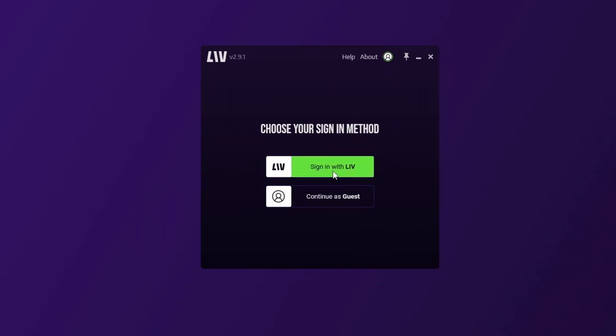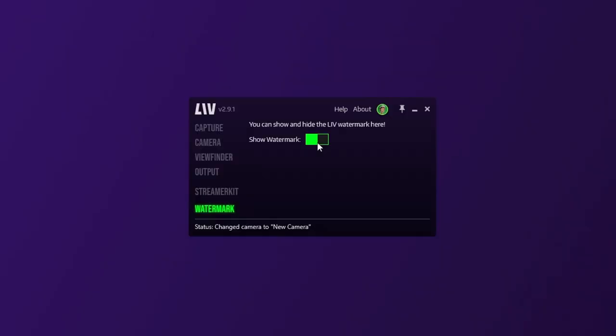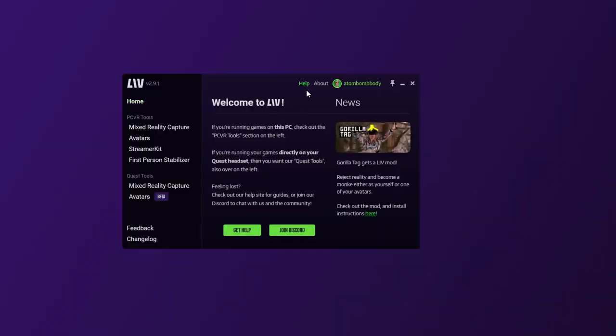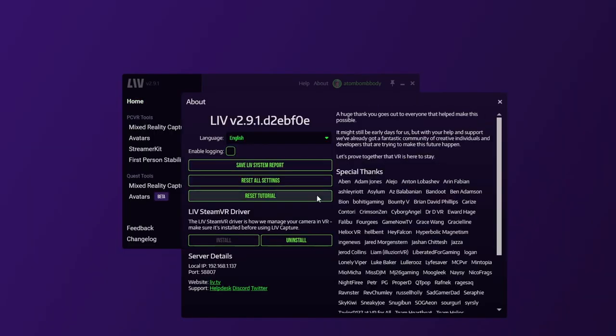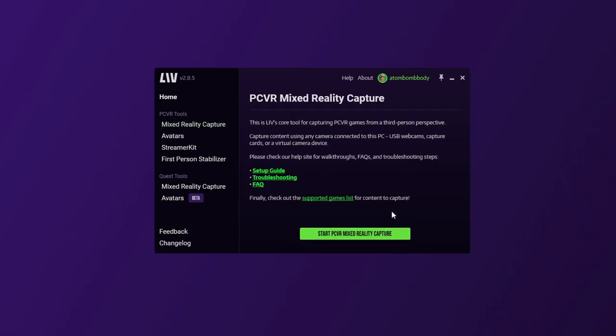If you're brand new to LIV, you'll have to make an account. It takes five seconds to create if you link one of your social accounts. If you don't want to, that's okay too — you'll just have a watermark you won't be able to toggle off. For a sanity check, go to About, then under LIV SteamVR Driver — if the Install button is green, make sure you click it to install it. With LIV up and running, under PC VR Tools, click Mixed Reality Capture, then the Start Capture button.